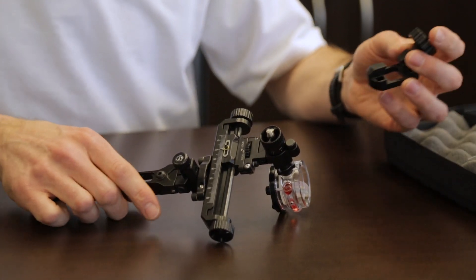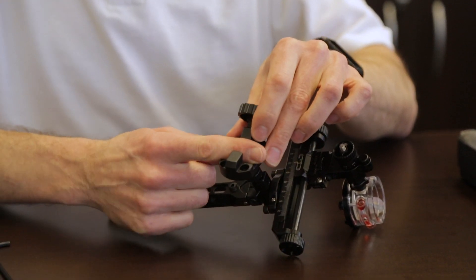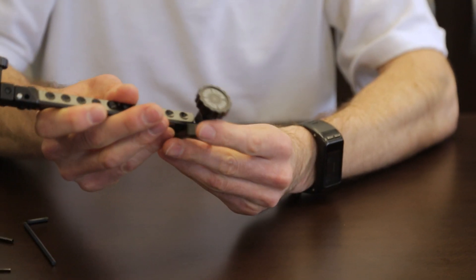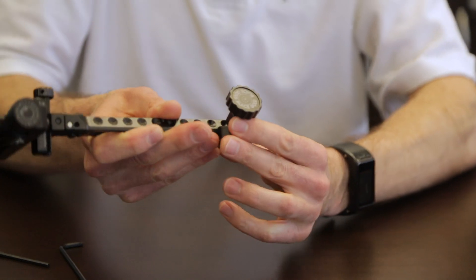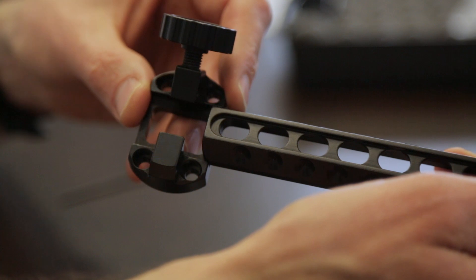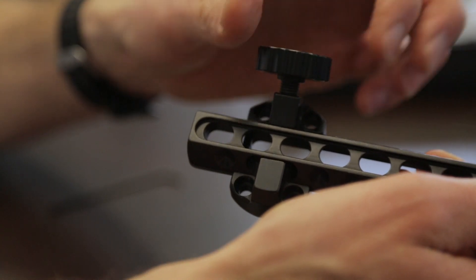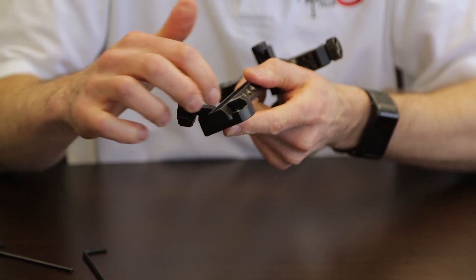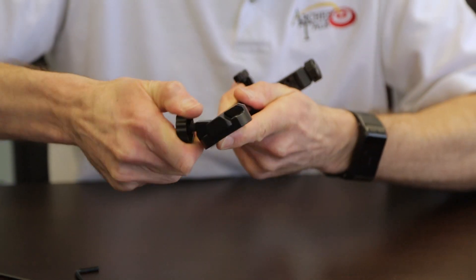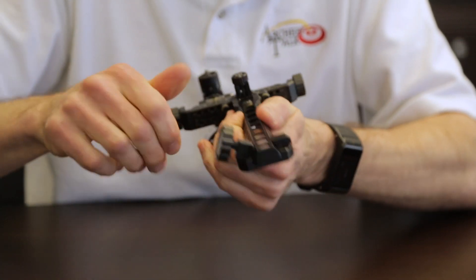When you're ready to mount this on the bow, this piece connects the dovetail to your actual bow. It's super similar to any other sight — slide it in, find your spot. One tip from a pro who shoots this sight: it has a Delrin-tipped screw, so you really have to cinch it down hard to make sure it stays in place. Once you do that, it won't move target to target.